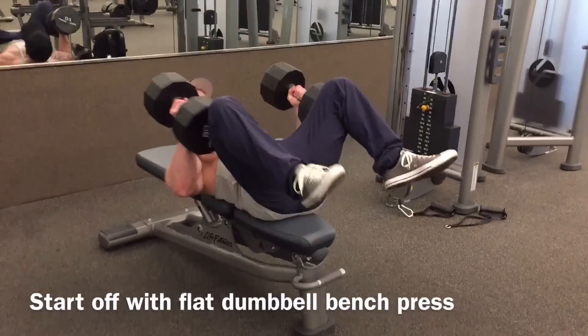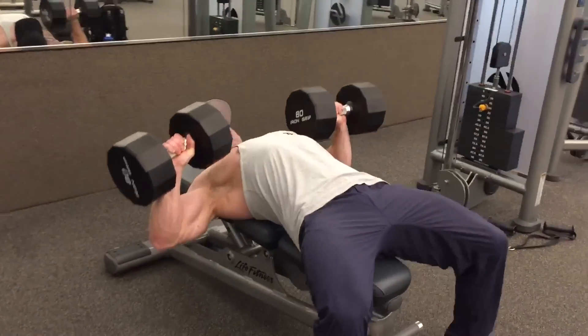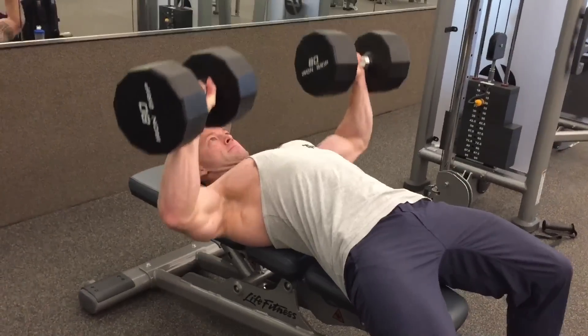So what is a superset? Typically a superset is one exercise performed immediately followed by another exercise, and then you rest. That will complete one set.